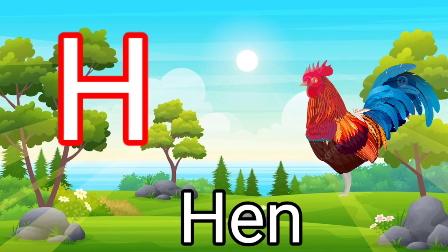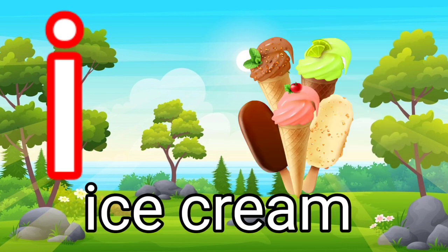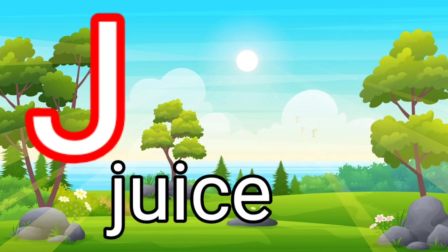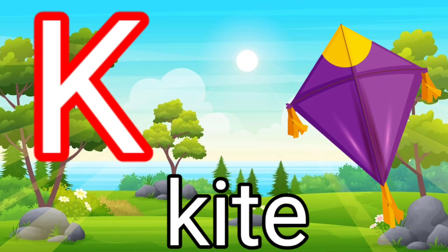I for ice cream. J for juice. K for kite.